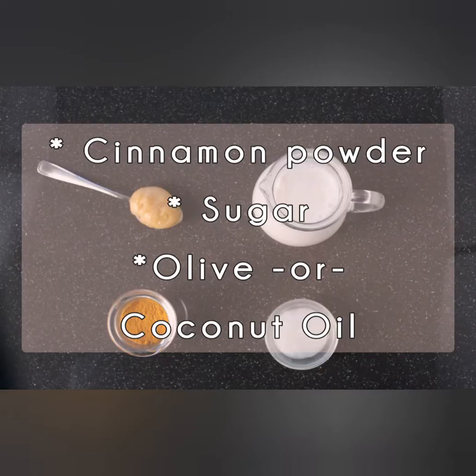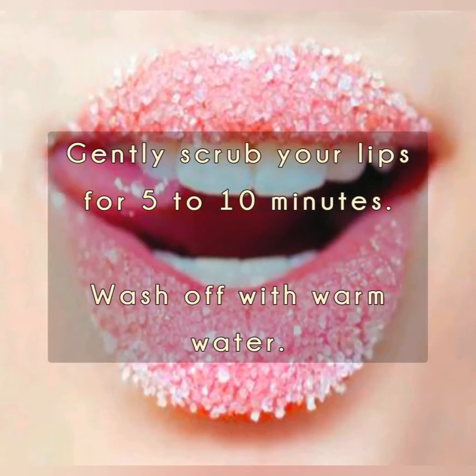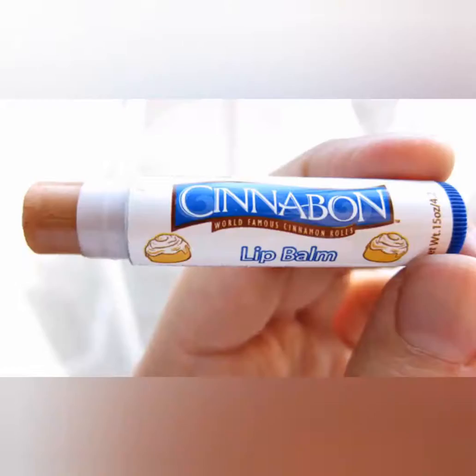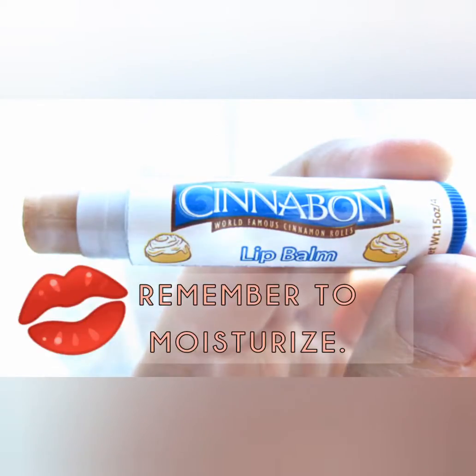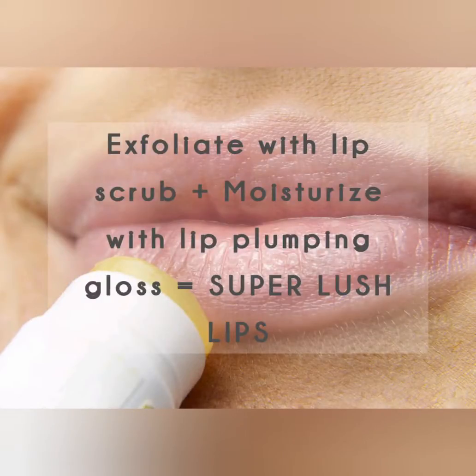The last of our lip plumper home remedies kills two birds with one stone. With these ingredients you can whip up an exfoliating lip plumper. Pour one tablespoon of cinnamon powder and a tablespoon of sugar into a bowl, then mix in one tablespoon of olive oil or coconut oil. Use the paste to gently scrub your lips for five to ten minutes, then wash it off with warm water. Apply some lip balm to keep your lips moisturized. For added effect, use the cinnamon lip plumping gloss after washing off your cinnamon sugar lip scrub.